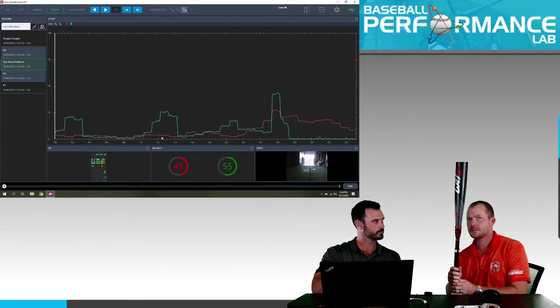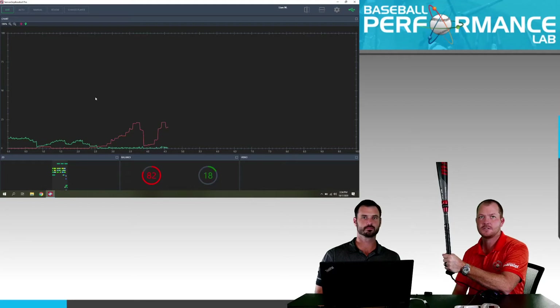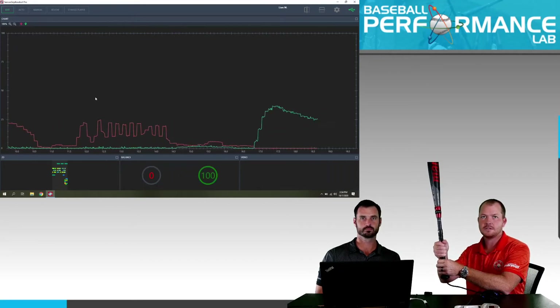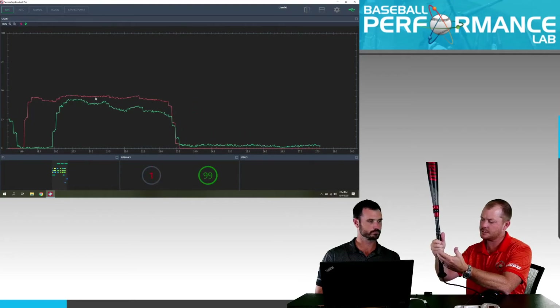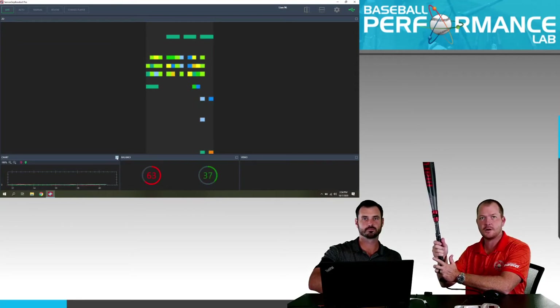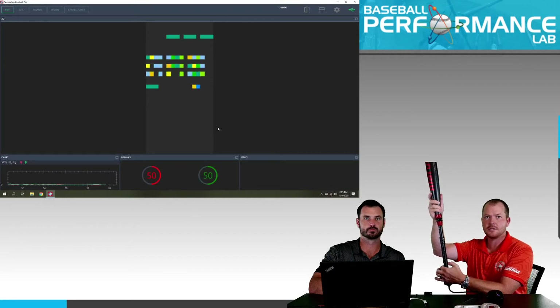Let's kick it into live mode. This pressure-sensitive technology comes from SensorEdge — we're working with them to learn how grip pressure is applied. When I squeeze with the bottom hand, you can see that red circle go to 100%, and with the top hand, I can see that spike. Squeezing with both hands equally lands at 50/50. Switching to the pixel view, when I squeeze with just the pinky finger, you see the two bottom pixels light up, and as I move up the bat we get a representation of which finger and which side of the handle is being engaged.